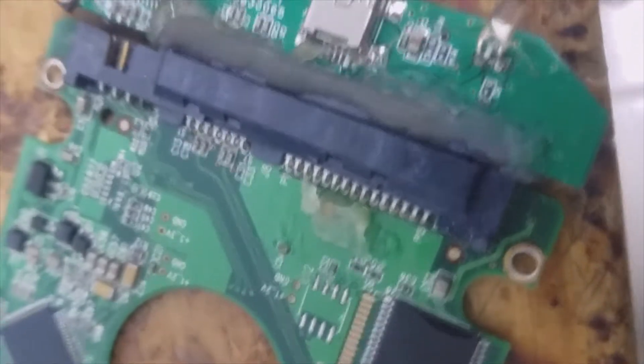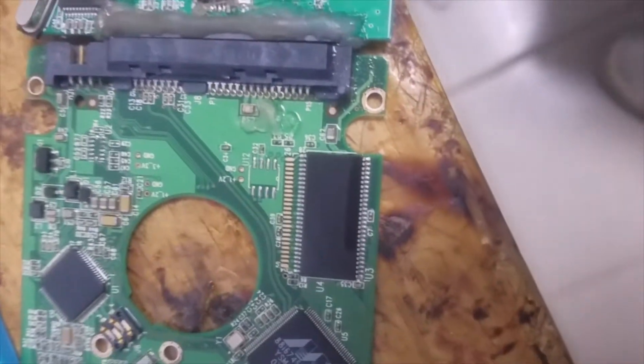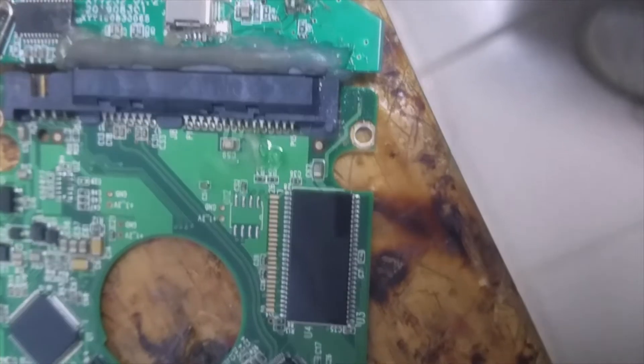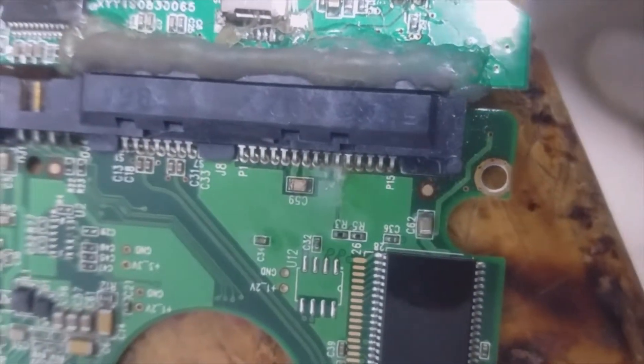Let me turn on the power supply. You can see the solder paste is melting right here. All the solder paste is melting at this point. So the problem is confirmed to be this capacitor.